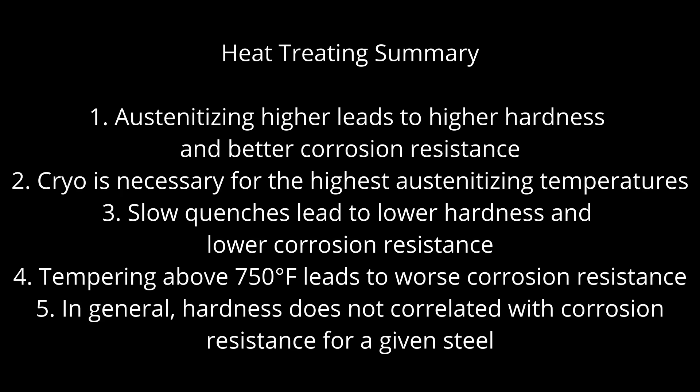To summarize: austenitizing temperature, quench rate, and tempering can all affect corrosion resistance. Austenitizing higher leads to both higher hardness and better corrosion resistance. Beyond a certain temperature, cryo is necessary to get higher hardness, and even then there is a temperature beyond which hardness decreases.